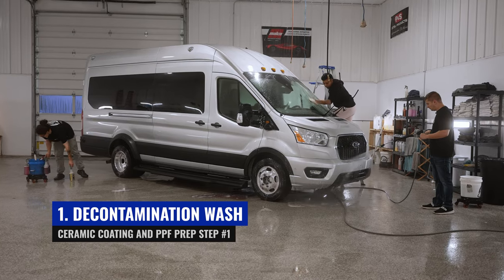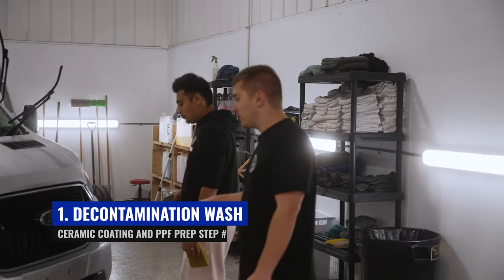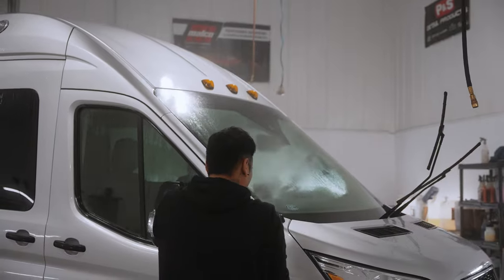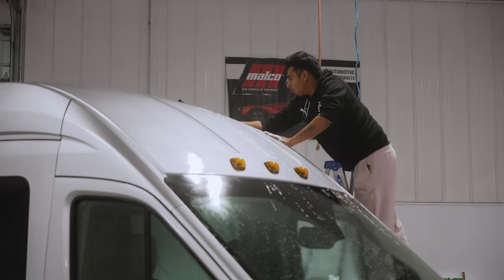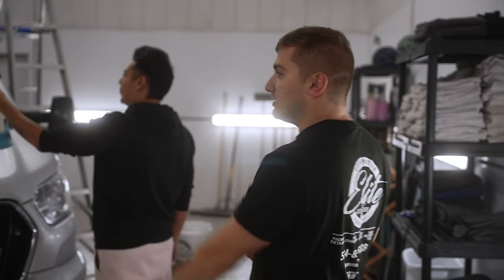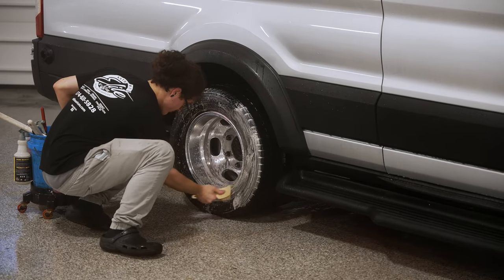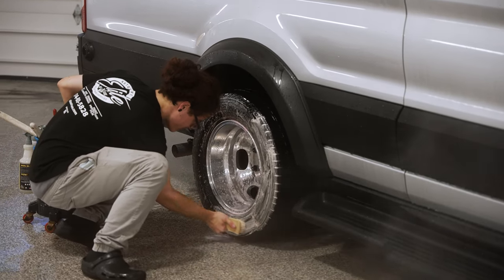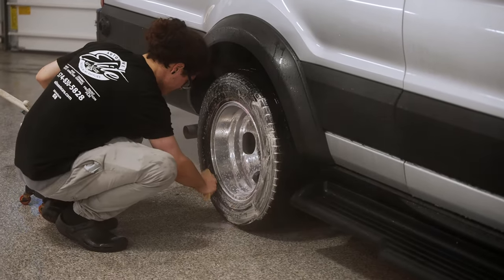Right here we're spraying bug off all over the front. He's going to use one of our bug sponges to scrub any bugs caught while driving it over from embassy. He's going to spray it over the windshield, the top part, front bumpers, headlights, and mirrors. On this side of the van, we have Chandler cleaning the wheels. He's also applied iron fallout to remove all contamination left over from brake dust.